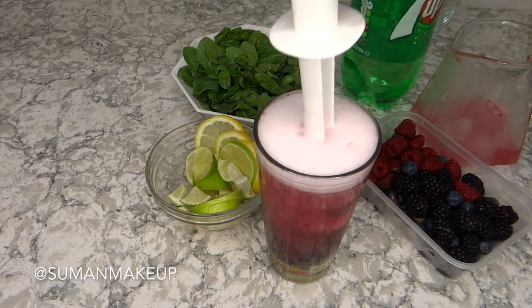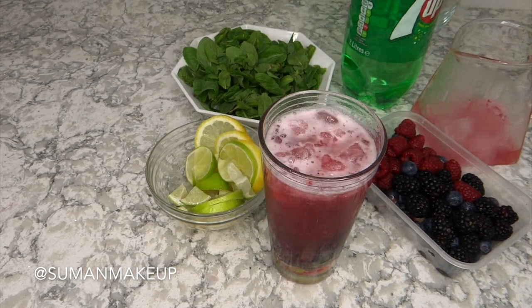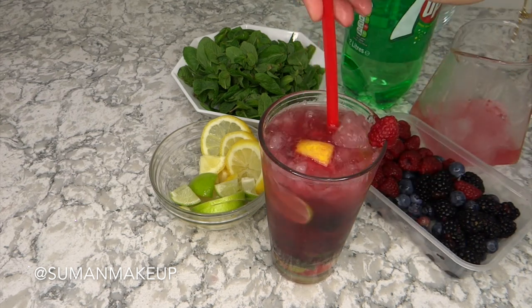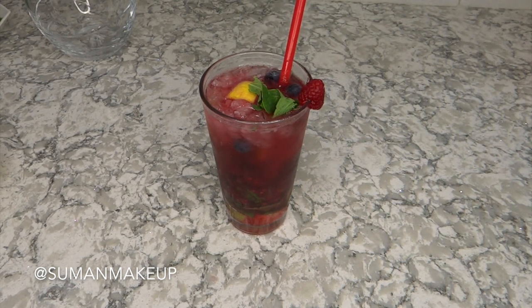Give it a good mix so all the flavors gel well together, and that's simply it. I'm going to add some final touches by adding some lime slices, some fruit, and a bit of mint for garnishing.